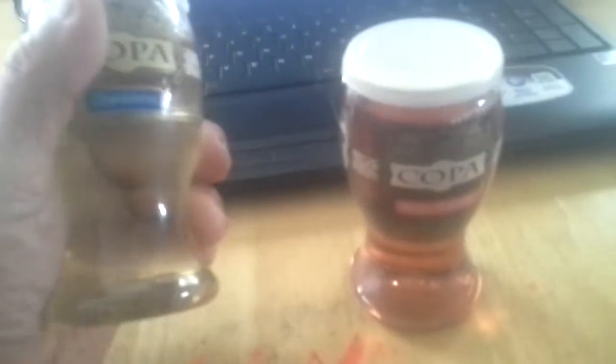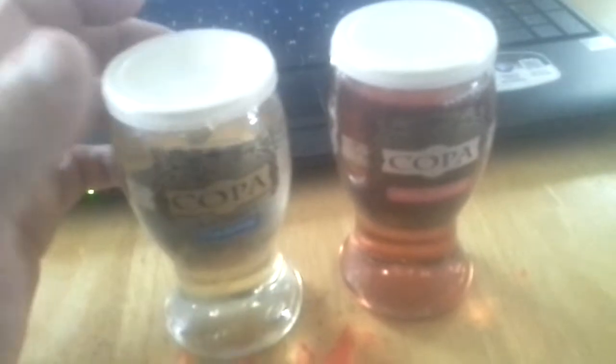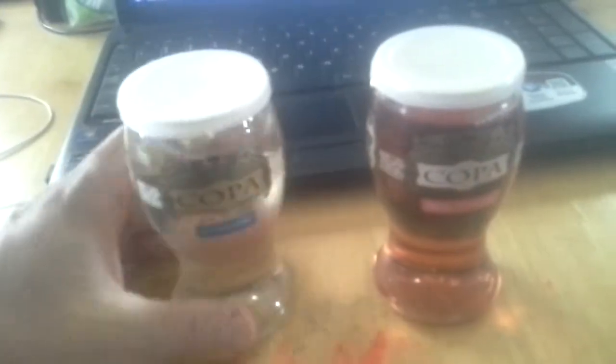I'm trying to figure out which one I want to drink. I'll try the White Zinfandel one. So I'm going to open this up and give it a try, because I'm not a wine connoisseur.